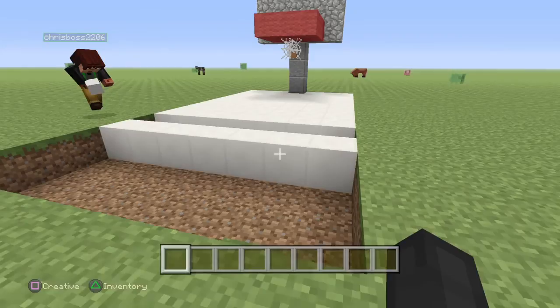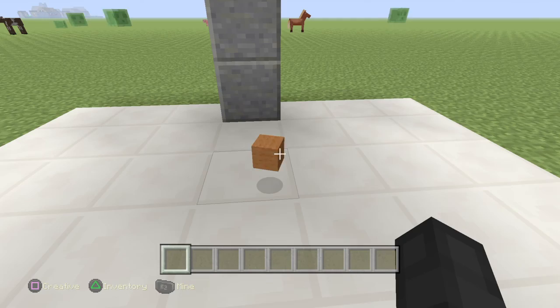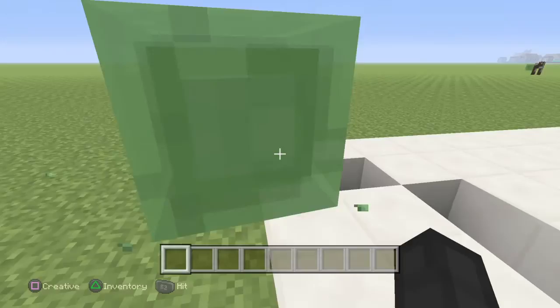Let's take this off. Guys, look at Michael Jordan. I believe I can fly. Look at the basketball hoop, guys. I mean, the basketball. So, yeah. This is how you build a simple basketball court.